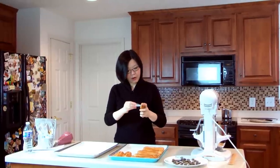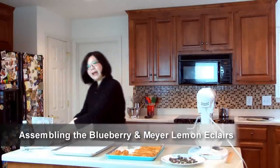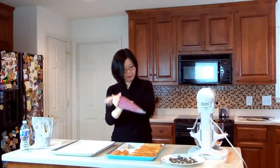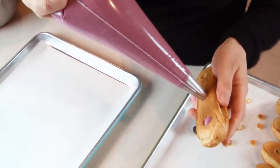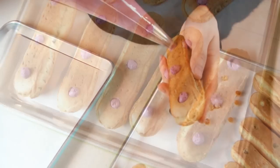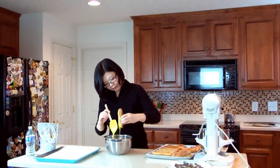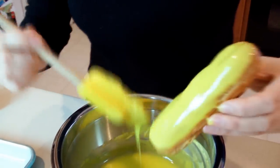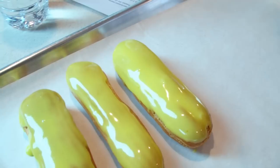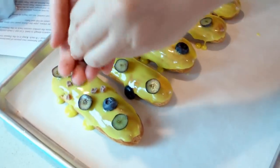For the blueberry and Meyer lemon eclairs, first use a star tip to punch three holes on the bottom of each eclair. Now pipe the blueberry and Meyer lemon cream into each hole. Then dip the filled eclairs in some yellow fondant. Decorate the top with some fresh blueberries and finally some blueberry nuggets or dried blueberries.